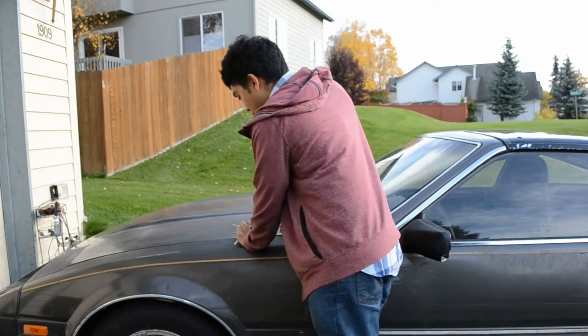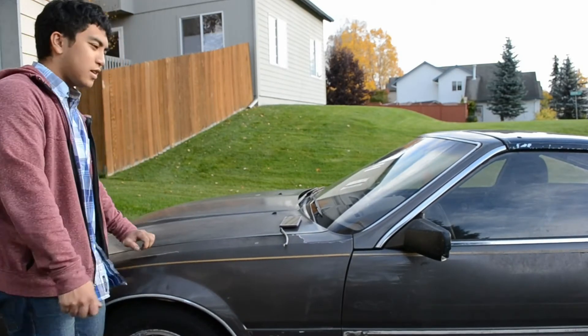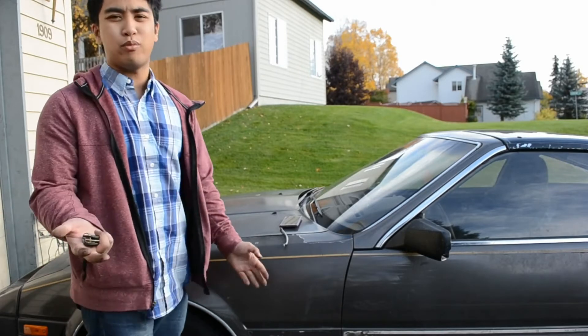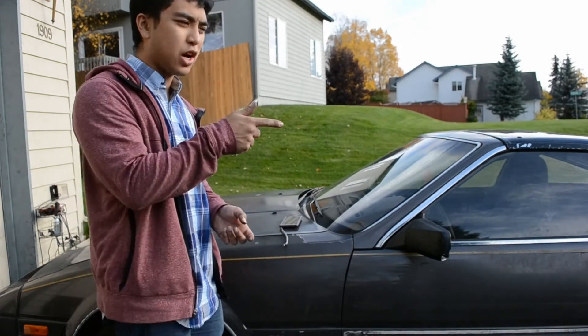Yeah, the new shocks are really nice and I love them — it drives like a go-kart again. I'm just amazed how little body roll it has, although now it's painfully obvious that the rear shocks are kind of bad. But not really — I'm still going to replace the rear shocks.